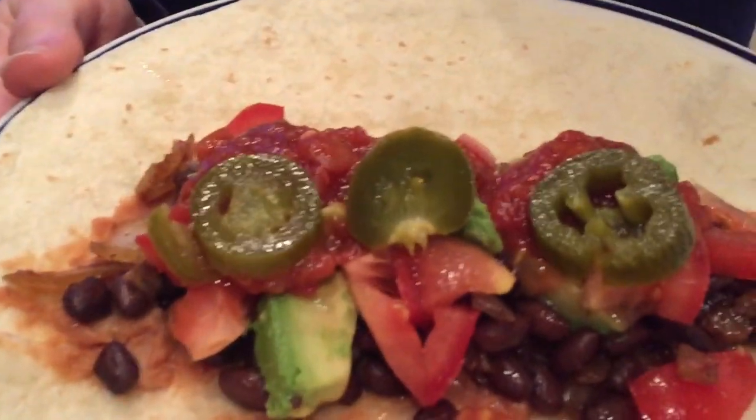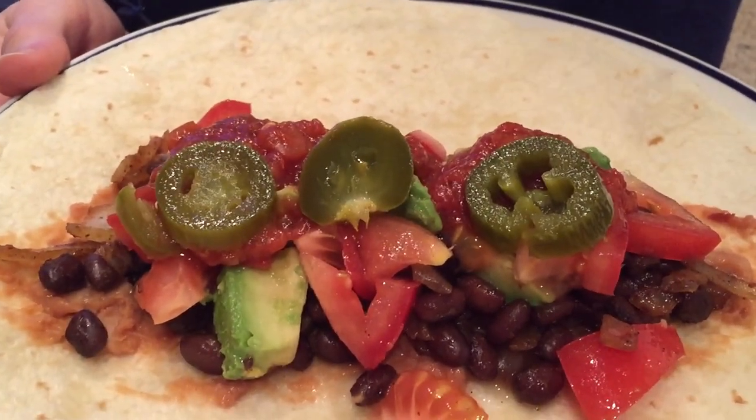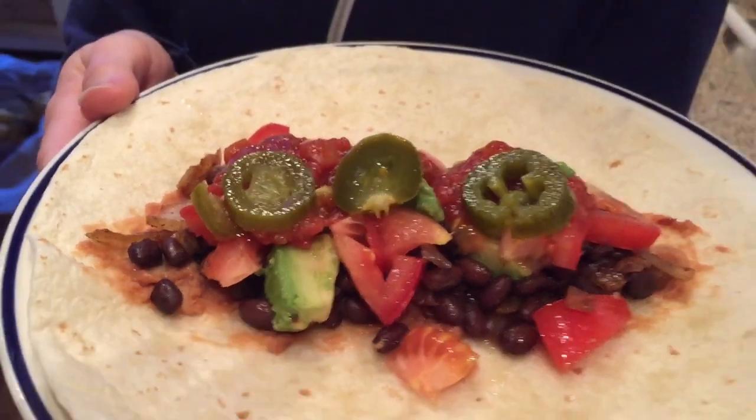All right, so this is how the burrito looks with all the ingredients: beans, refried beans, some fried onion, avocado, fresh tomato, salsa, and some pickled jalapenos.